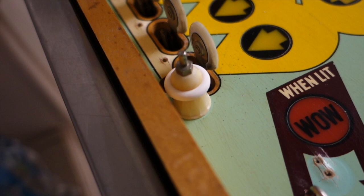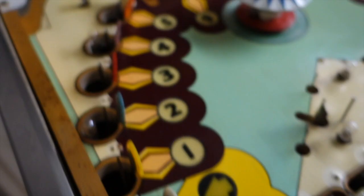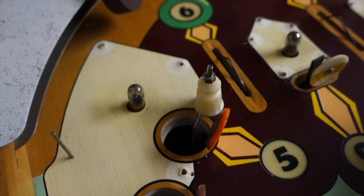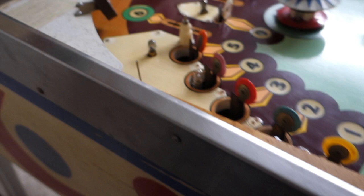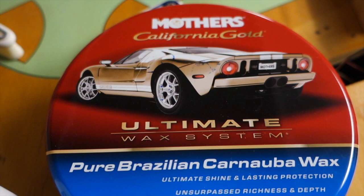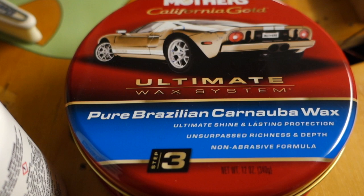I waxed half of the playfield — this half has all been waxed, it's all ready to go. I did fix this hole and made a video on how to fix it. This half of the playfield has been all cleaned but it hasn't been waxed yet, so I'm going to show you how I wax it. I'm going to try this Novus 1 — it's designed for plastic cleaning. This is the wax I use — it's the best wax. This tub right here will last you forever. I've done two playfields with this and haven't even dented it yet.